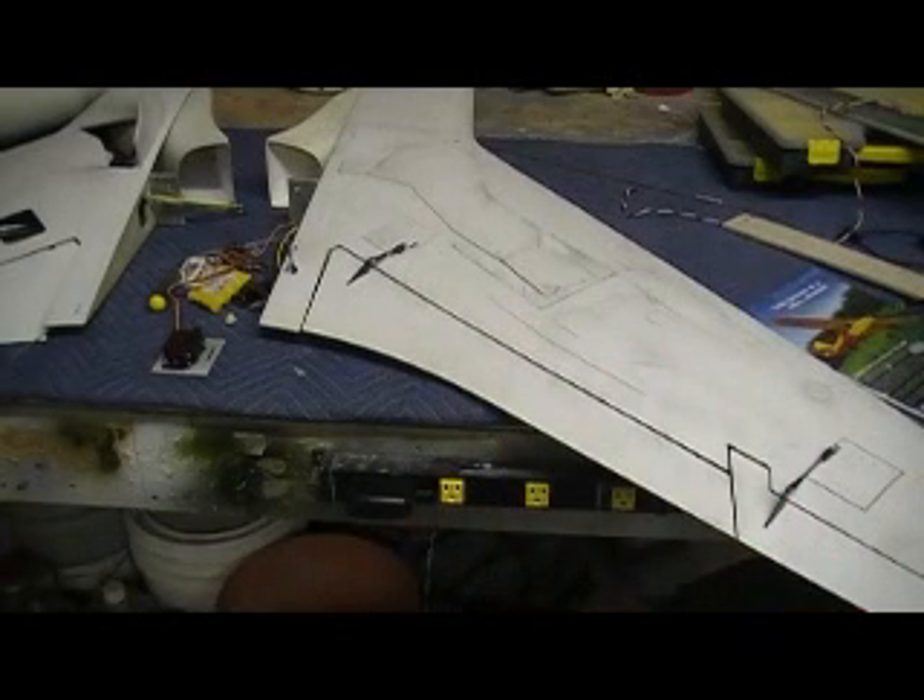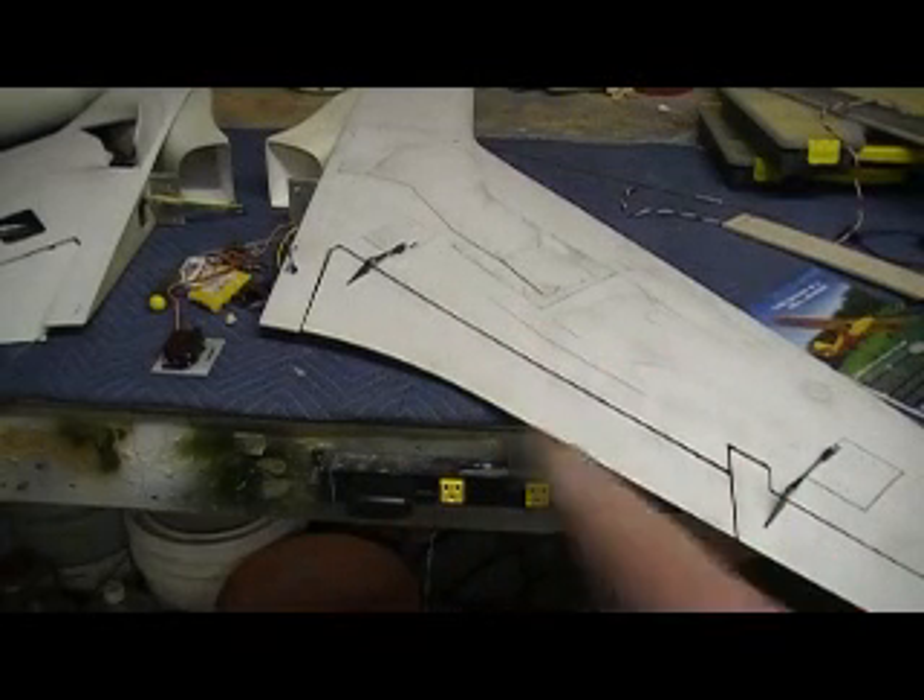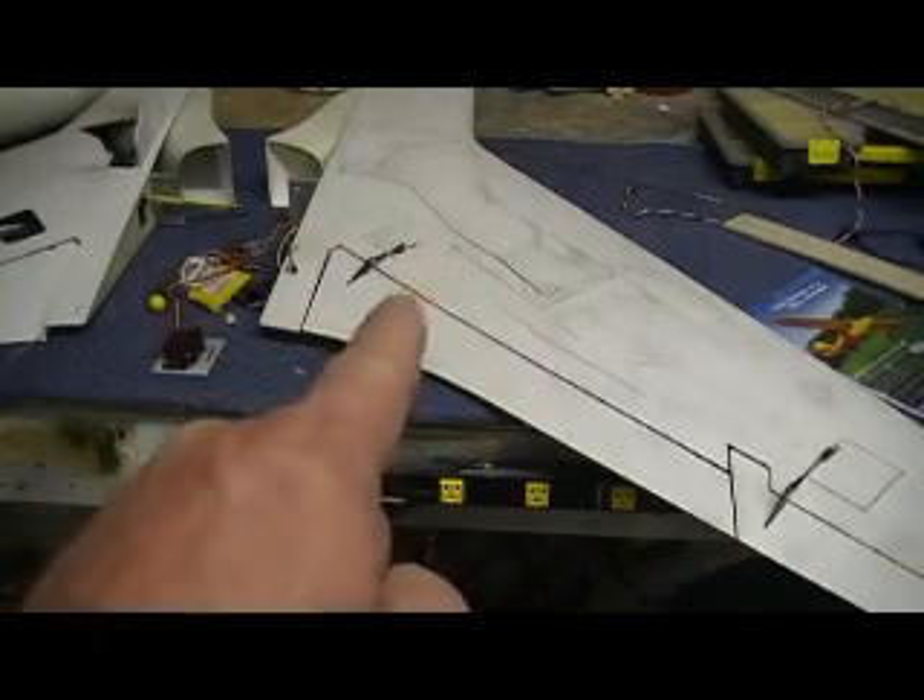Hello everybody. Welcome back to the shop. Ten more minutes — time to see the pill in action.